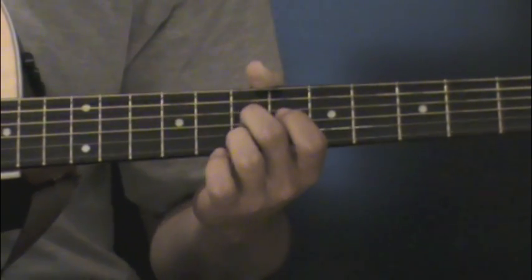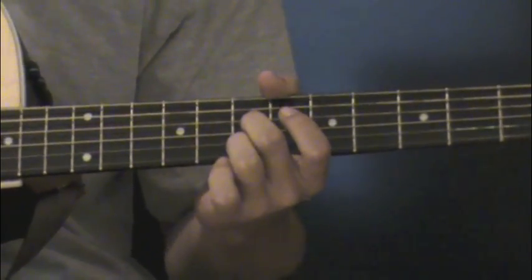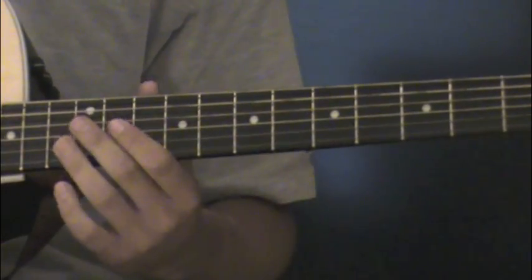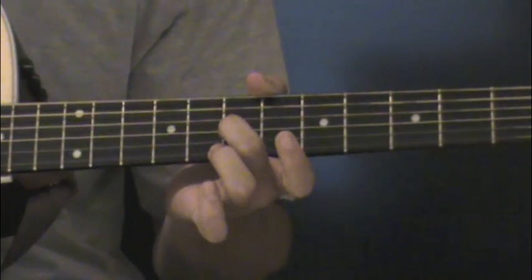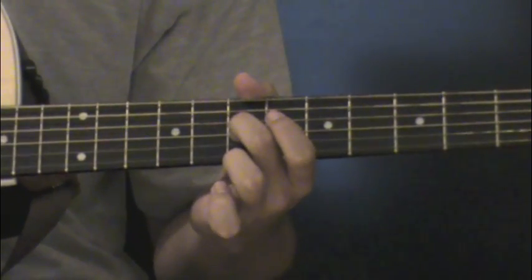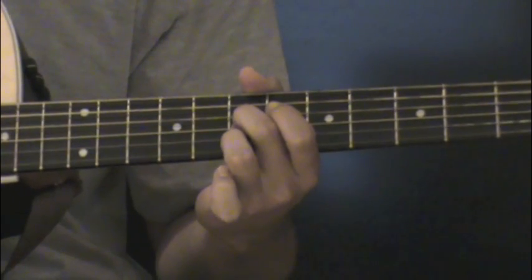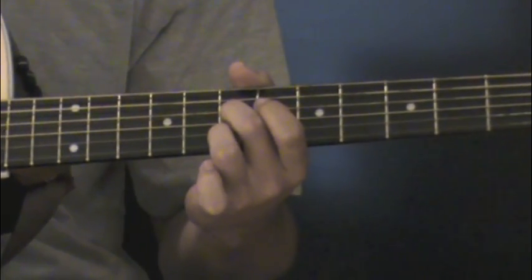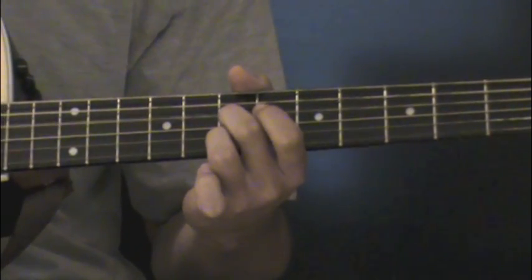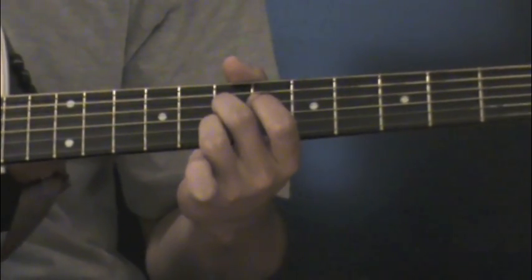For the sake of this tutorial, we're going to hold the second chord in Stop This Train. You're going to use your middle finger on the G string, 7th fret, along with your ring finger on the high E string, 7th fret. So those last four strings should be 0, 7, 0, 7, and it should sound like this.